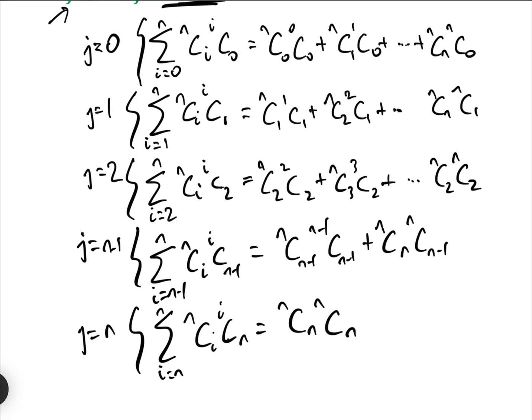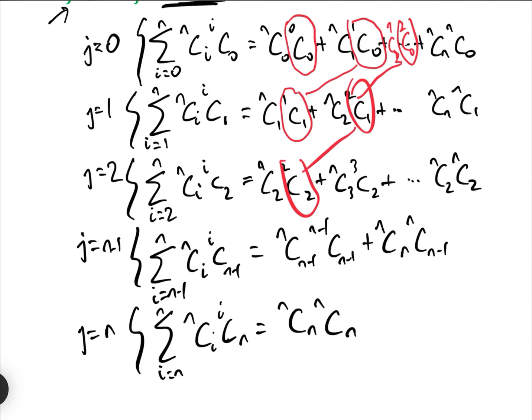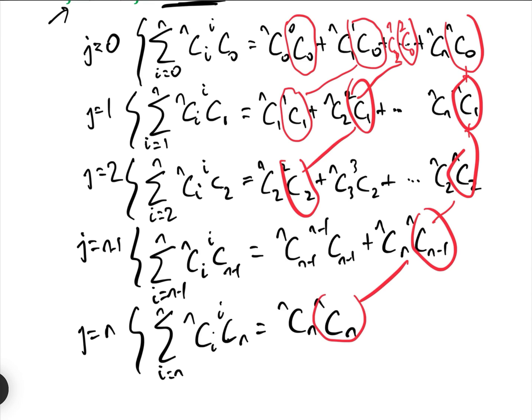Now looking at the NC0 terms, there's only one. Looking at NC1 terms, we have two. For NC2, we get 2C0 + 2C1 + 2C2. And for NCN, we get NC0 + NC1 + NC2 + ... + NC(N−1) + NCN.